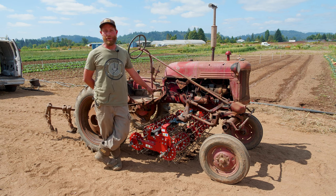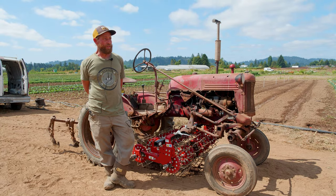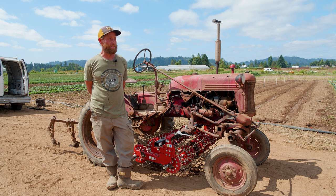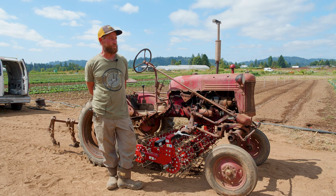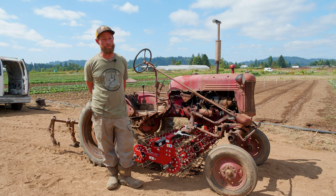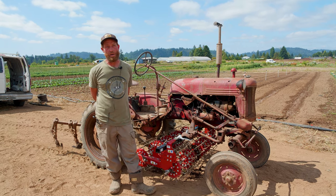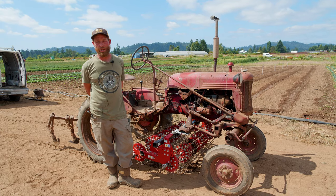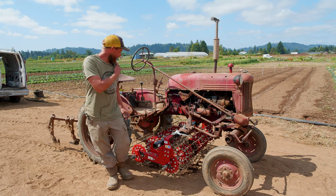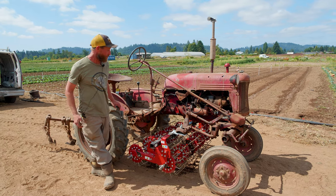Now we grow food — we grow a little bit of everything, really. Everything from tomatoes to carrots to squash, brassicas, chicories. We do two farmers markets, a 120-share CSA, and we have about 20 restaurant accounts.